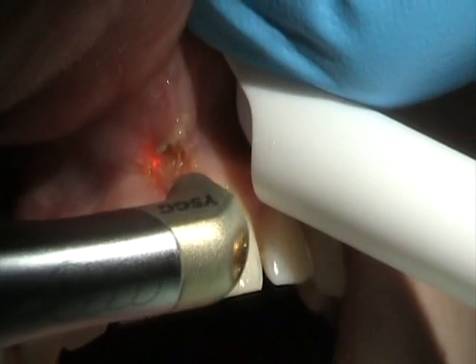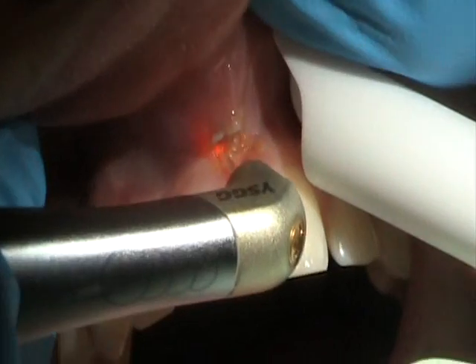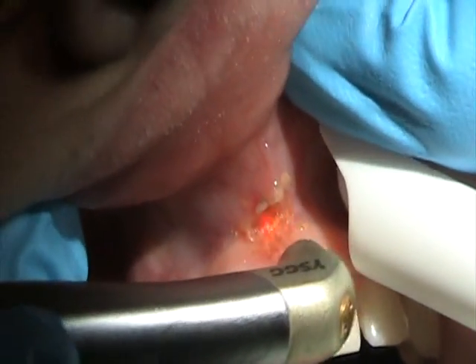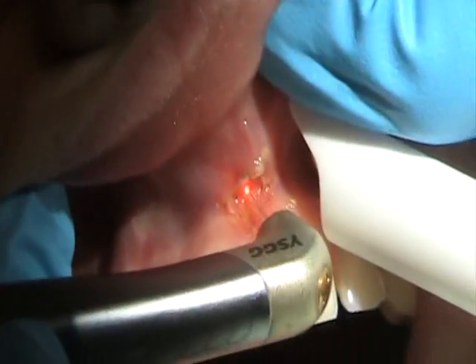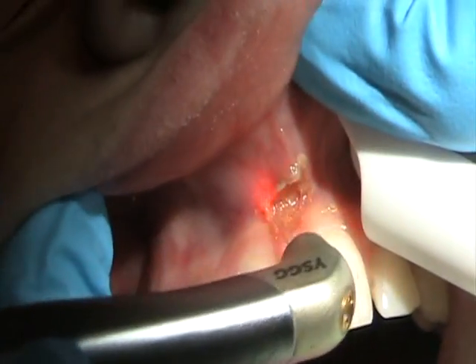We're working at S-node, 1.75 watts, 30 hertz, 711 air and water. Now remember, this is end cutting, so if you get a fiber, you're not going to get any cutting if you're doing that. So try and come off the surface just a little bit, about a millimeter, and just let the tissue melt away.